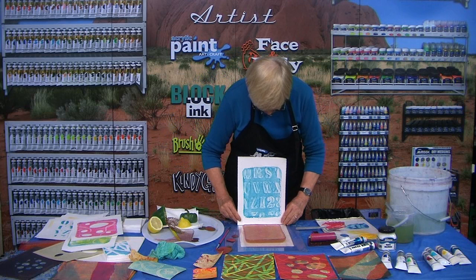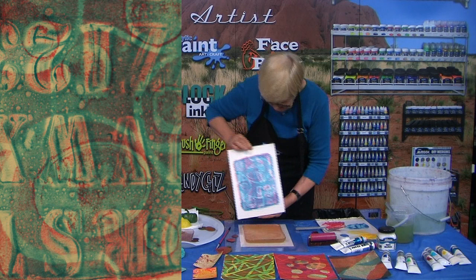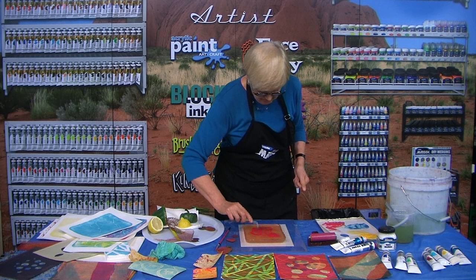Let's see what else — we can put another coat on, maybe this blue. It's starting to look really interesting now. Let's try one with a lemon — we haven't done that yet. Maybe on top of this one that we did with the cotton.